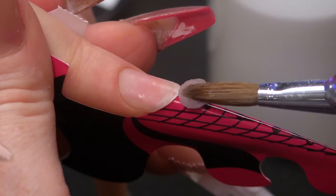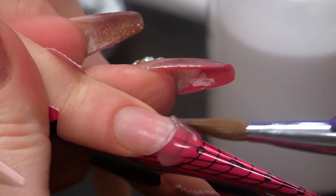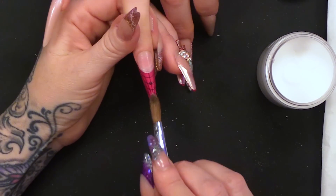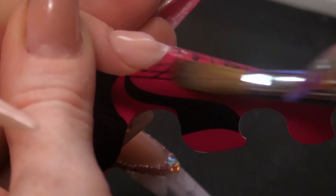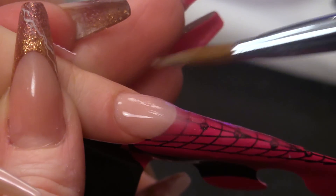I'm going to start with Clear, putting that at the tip of the contact area. So I'm building out this structure quite thin, but I'm getting the shape. Now I'm going to use Natural Beige — I'm not going to do a smile line or anything, I'm just going to bring that down. And then I'm going to use gel polish.